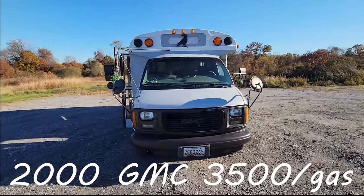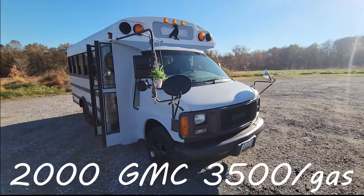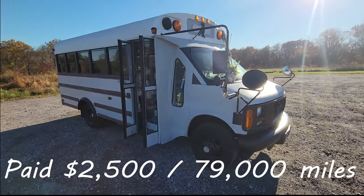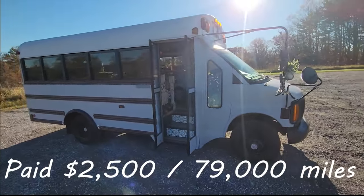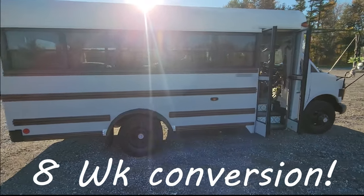This project has been a 30-year dream of mine, so when I got my hands on this little bus, I had one speed. Everything I'm about to show you I did myself within about eight weeks. The body itself is in really good condition — it just needed a lot of cosmetic work.